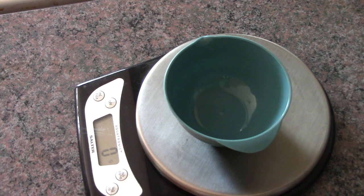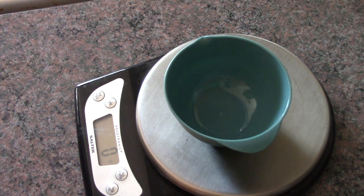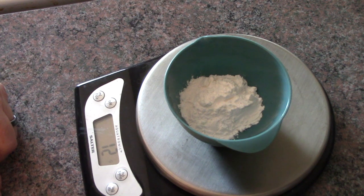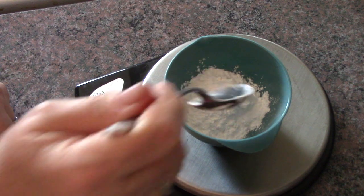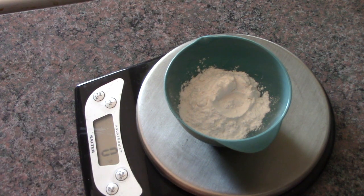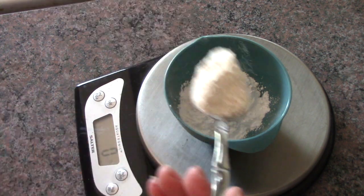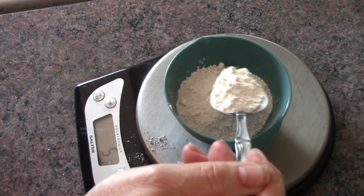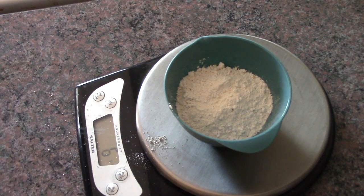While my butters and waxes are melting down, I'm going to put together the dry ingredients. I use several different powders. First is arrowroot powder, which helps with absorption — I'm adding 15 grams. Then I'm going to tear that out and add 5 grams of kaolin clay, which also helps with absorption.